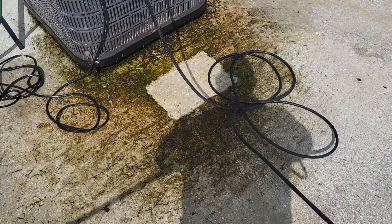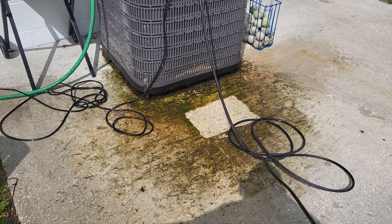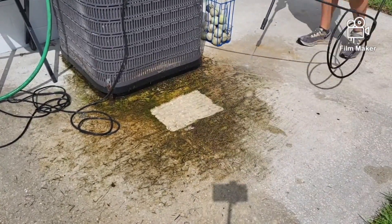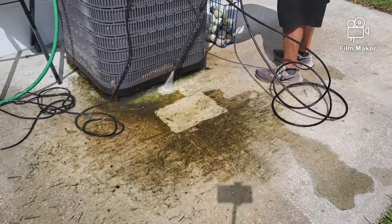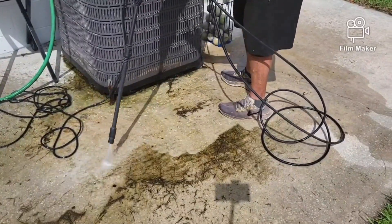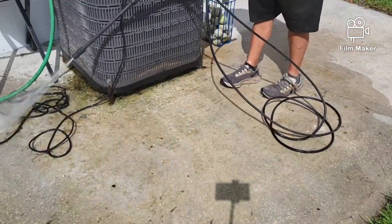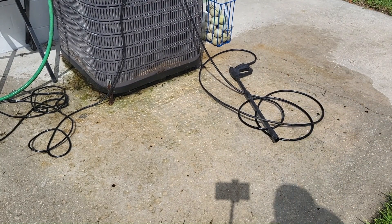I'm going to go ahead and clean up this spot and get you a better view. I'll put it in fast motion for you. Using it is just that easy.